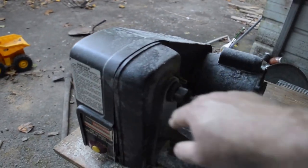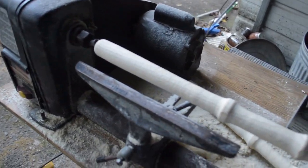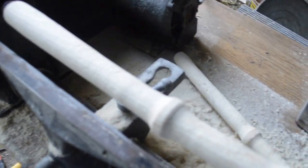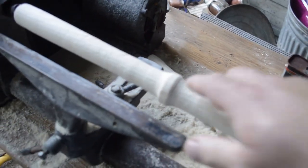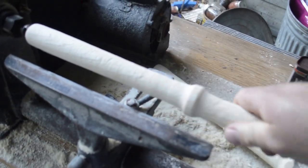It didn't have a belt, so I put a belt on it. I still need to build a stand and I need to figure out how to use it. I have some very cheap Harbor Freight lathe tools that aren't very sharp, so this isn't finished like it should be.